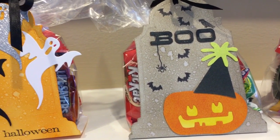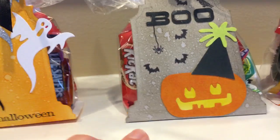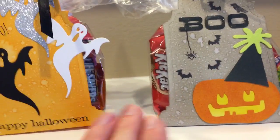This is some chipboard I cut out. I added some little bat stamps. This one is one of my favorites, with the three posts. I just kind of wanted to show everybody options.